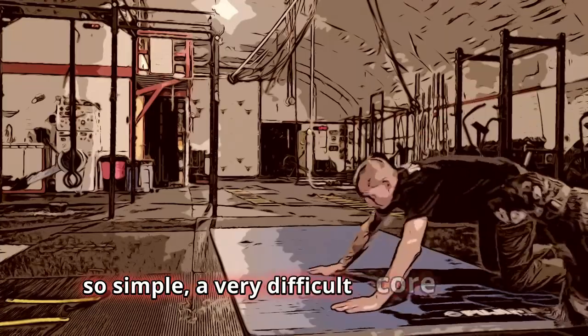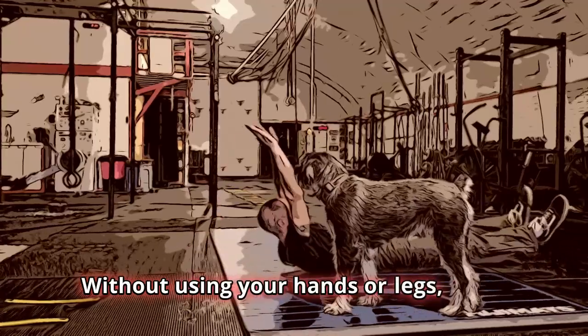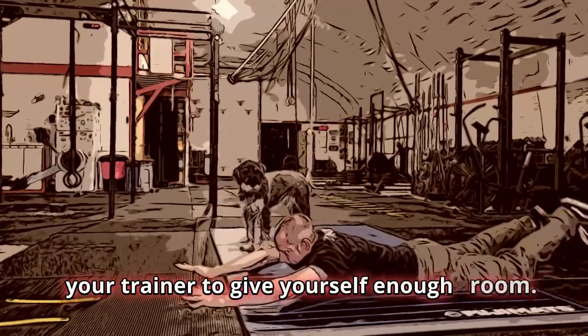The alligator roll. For something that looks so simple, it's a very difficult core exercise. Without using your hands or legs, try to roll from your front to your back. You might have to move the position of your trainer to give yourself enough room.